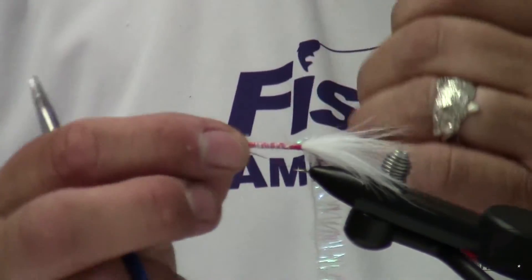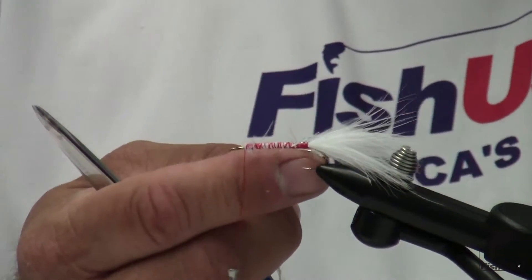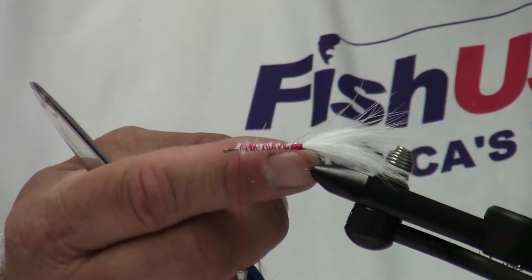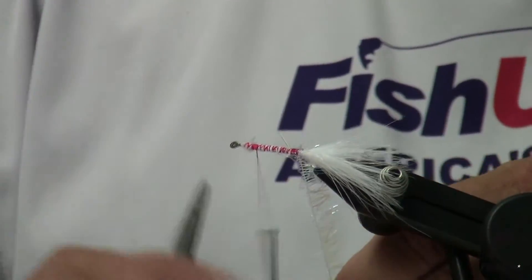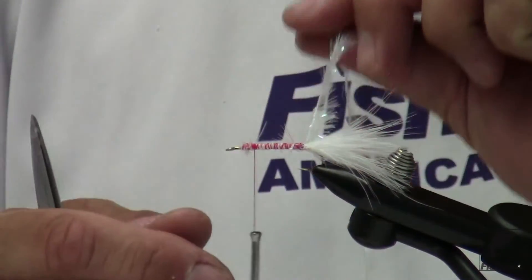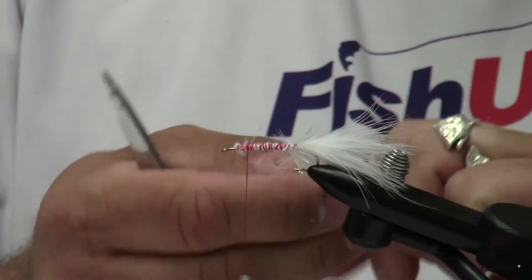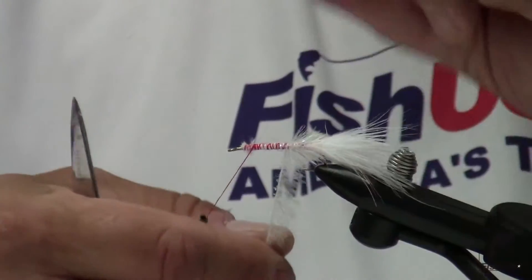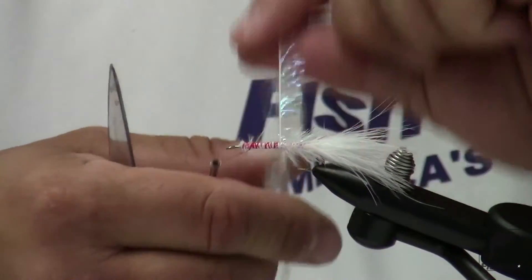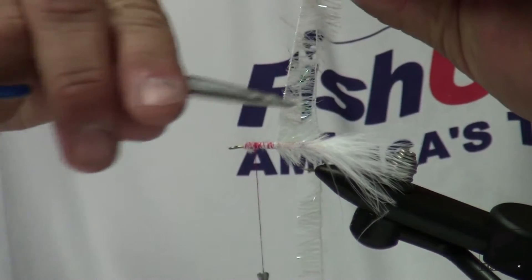I'm going to make a quick half hitch. When I wrap this, I want to take my time — I'm going to use the rotary feature of this vise and make one wrap right next to the other. I'm going to do an overhand wrap, and I'm wrapping that material really tightly. It doesn't even hurt to have a little bit of cement on your thread base. Using a two-hand exchange, I'm wrapping over with my left hand and securing at the bottom with my right hand, making sure the bulk of the material is pointing in one direction.